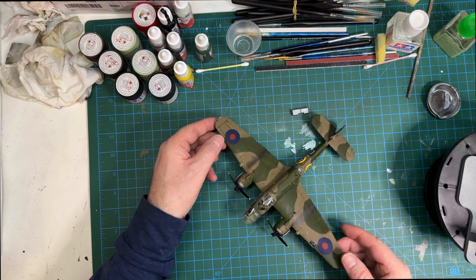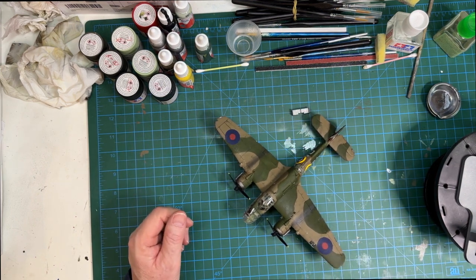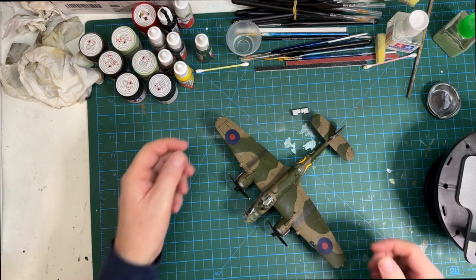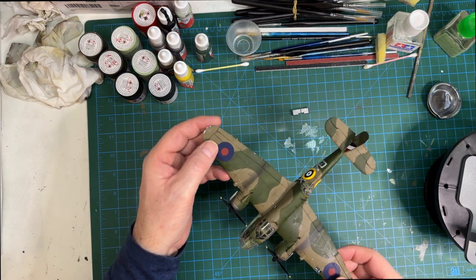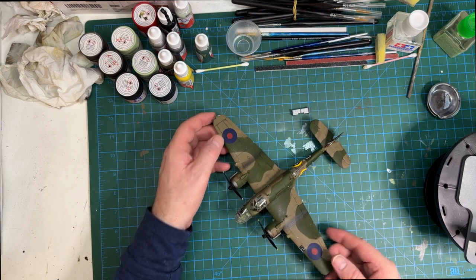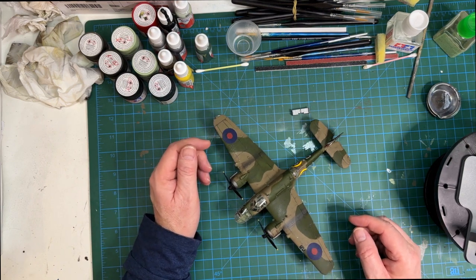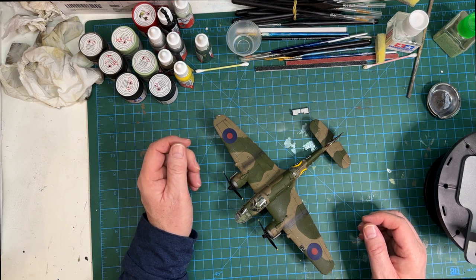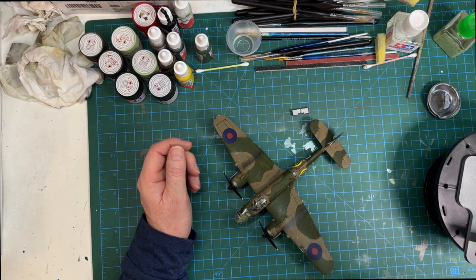There you are - a final reveal of the Bristol Beaufort. I'm heading to Telford this weekend - flying from Saudi on Friday, catching a plane Saturday morning, and I'm really excited to be there. I've heard great reviews about it. Thanks for watching - any comments, good or bad, please leave them and I'll try to get back to everyone. Until next time, if I don't see you in Telford, I'll see you soon. Take care, happy modelling!